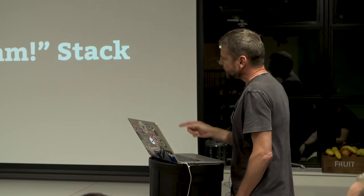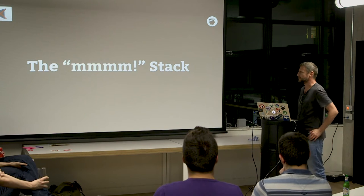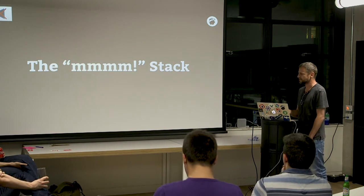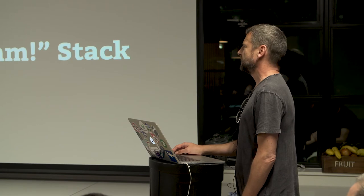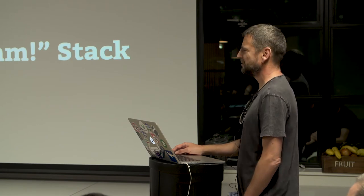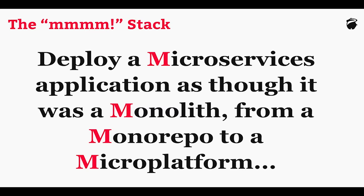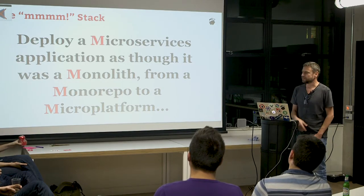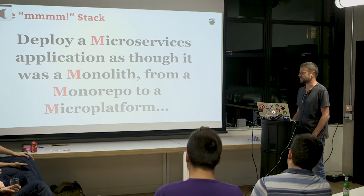So one end of the stack is micro platforms, obviously. We'll look at what the others are, and when we bring them all together, certain things happen which are quite interesting. That's really what this is about, because the rest of it isn't new as such. The concept is: deploy a microservices application as though it was a monolith, from a mono repo, to a micro platform. This is where the magic starts to happen.